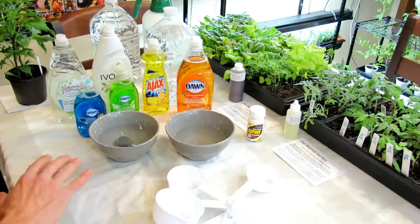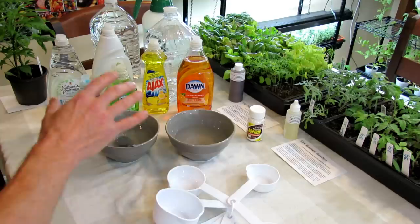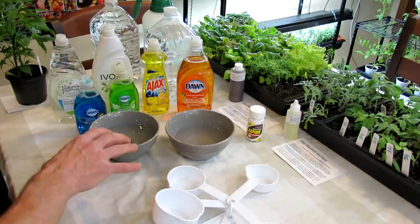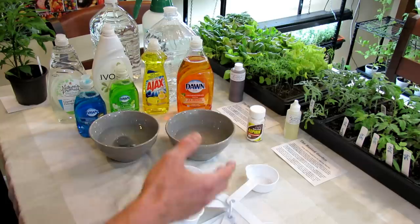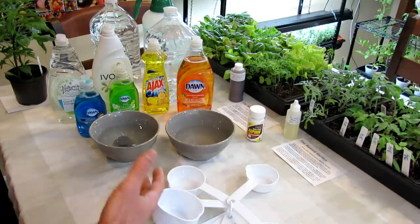Tip number one: no matter what recipe you're following for a do-it-yourself spray, it's on you to test spray the plants you're going to be spraying. What works for me may not work for you. What works in the spring may not work in the summer. Test spraying means you make your spray, make sure you track the recipe so that you know if you need to subtract or add to it, and then you go out and spray a couple of leaves of the different plants you're going to be using the spray on. Wait 48 hours. If there's no damage, then go ahead and use that spray.